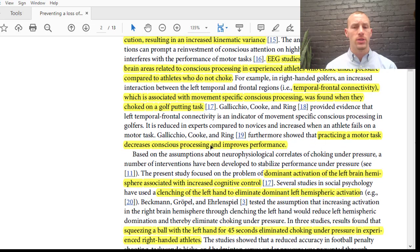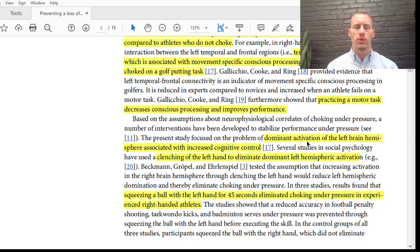Practicing a motor skill decreases conscious processing and improves performance — which is why practice, practice, practice makes perfect, because we can constantly practice and don't have to think about the skill later. For this present study, dominant activation of the left brain hemisphere is associated with increased cognitive control. If you're right-handed, your dominant hemisphere is your left brain, which controls that right hand. So clenching the left hand can eliminate the dominant left hemispheric activation, calming the brain down so that the unconscious processing of the motor action can be fulfilled.